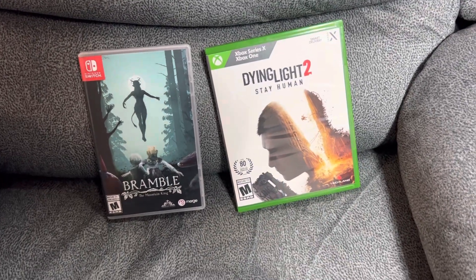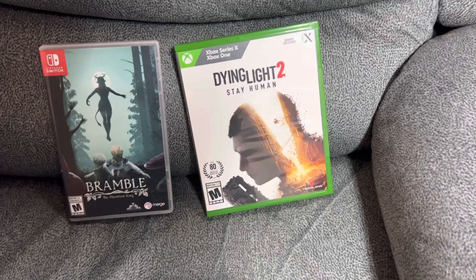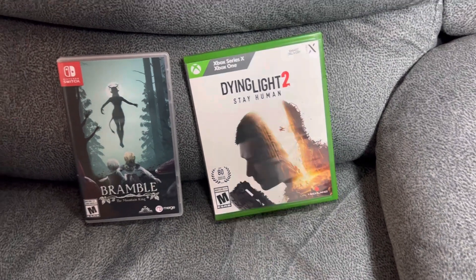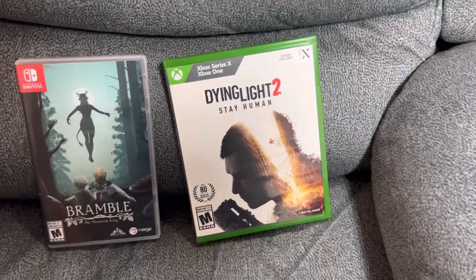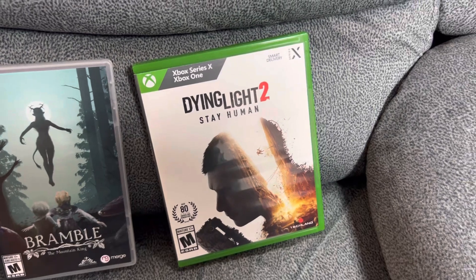Who's ready for some spooky fun? Finally got myself the physical version of Dying Light 2: Stay Human. I did have the digital, of course, but I'm a physical guy — I do collect. Got this one from Amazon.